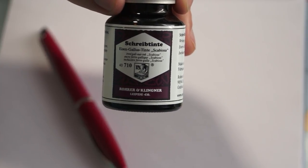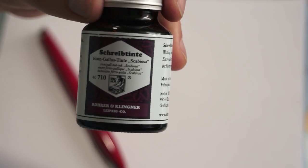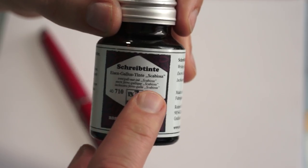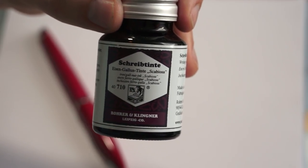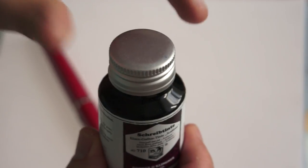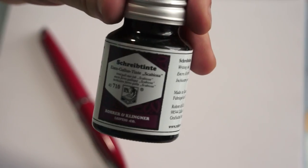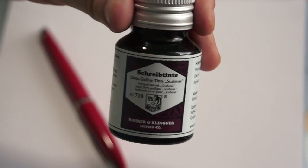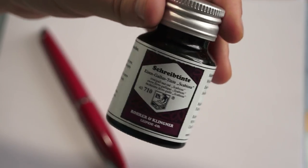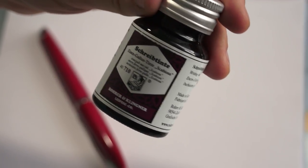We are going to focus today on their iron gall ink. They actually have two versions: one is Salix, which is a little bit gray-blue in tone, and the second one — the one you see here — is Scabiosa, kind of a sepia tone. I haven't tried it yet; I purchased the bottle a while ago but never opened it, so this is very new to me. These inks are supposed to be permanent, meaning they cannot be washed by water or easily erased from the paper after writing.